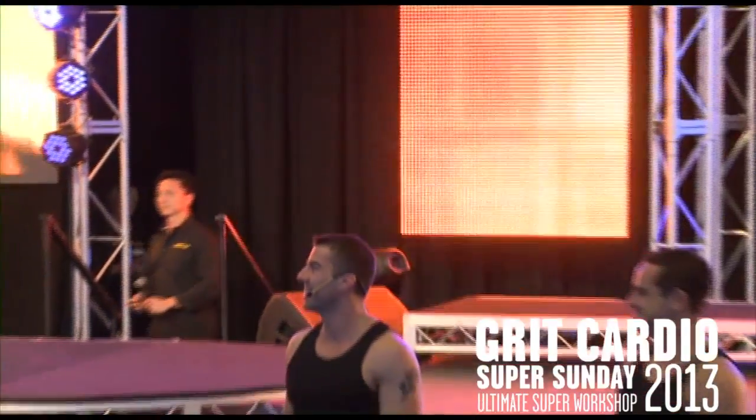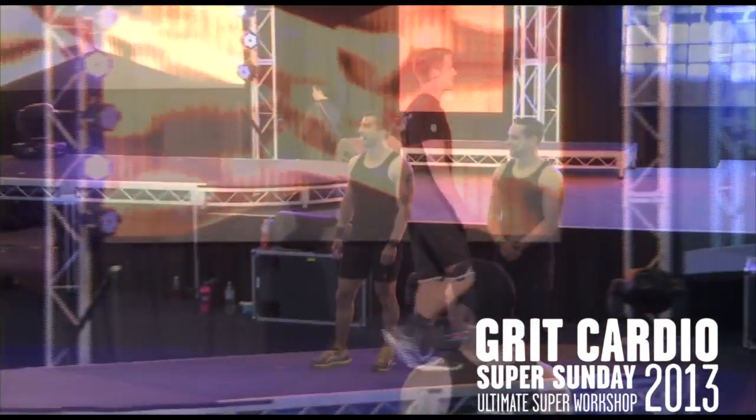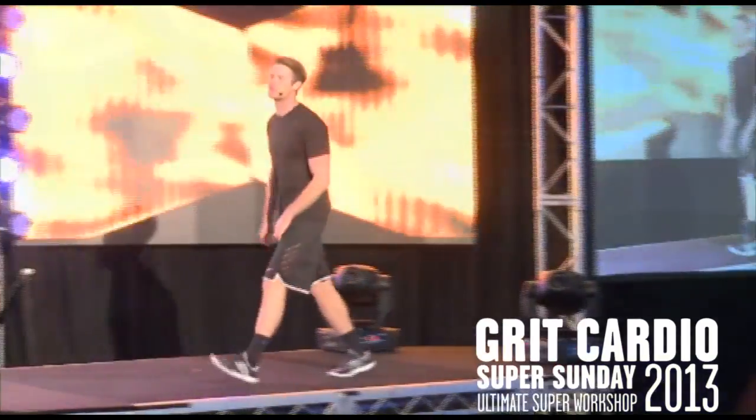Welcome, team! Oh my gosh, my mic's on. Liz Mills, Great Cardio. 30 minute high intensity interval training workout.